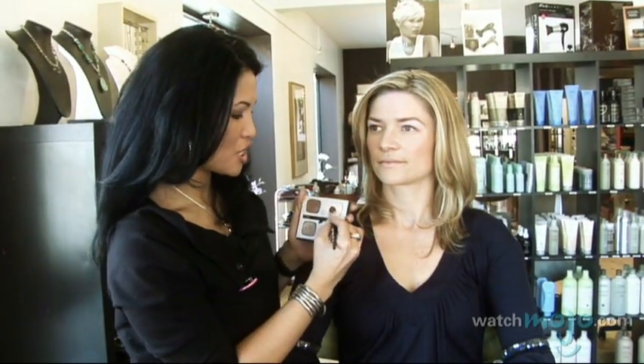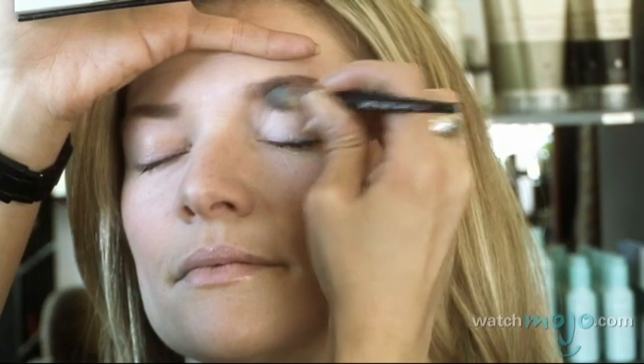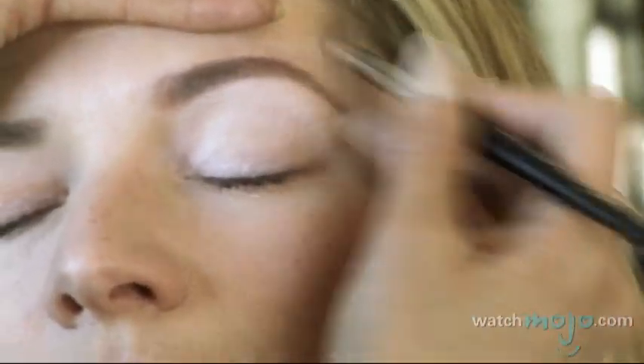So we're going to start with the eyes. Base shade all over. Start at the lash line, inner corner. Blend all the way up and out — even extend into the temple just to open up the eye.